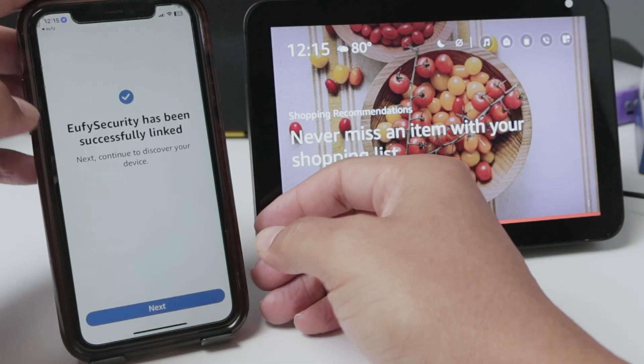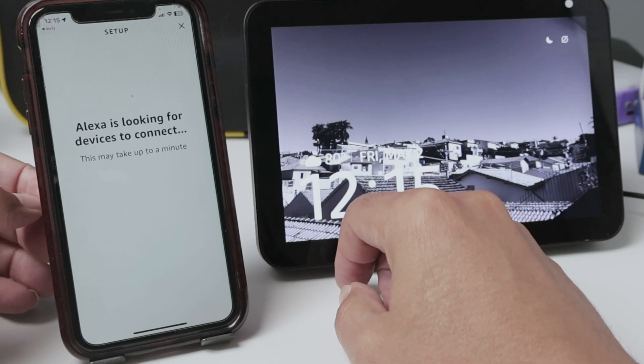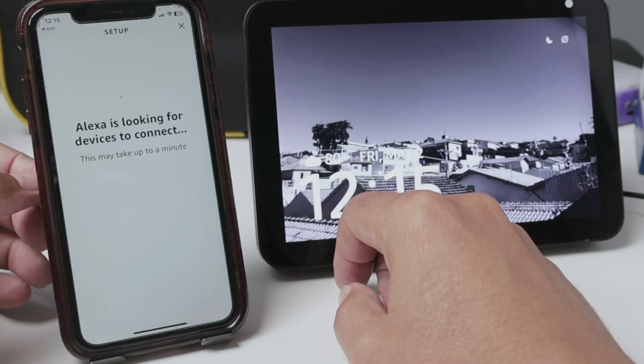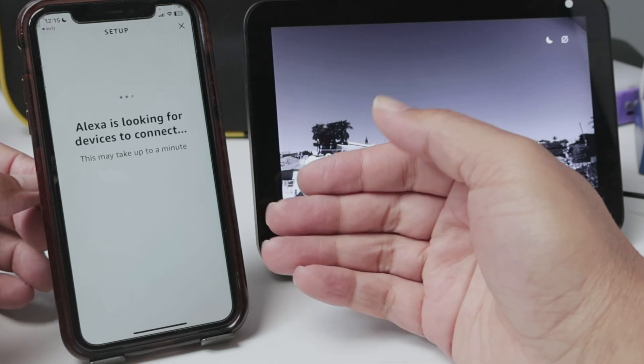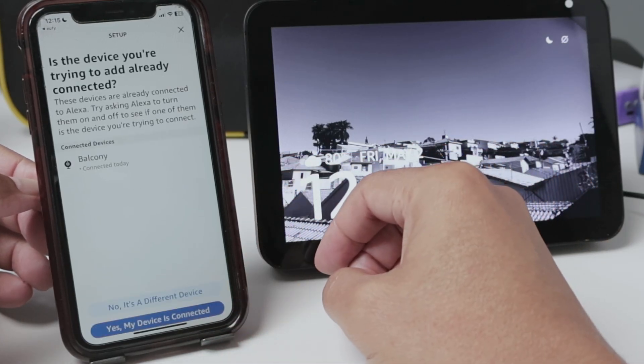So now I have Alexa and Eufy Security connected. And here next — now it's going to look for the devices to connect, which means the camera that I have here. It couldn't find it, let me just try again.